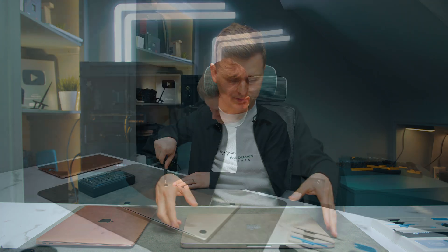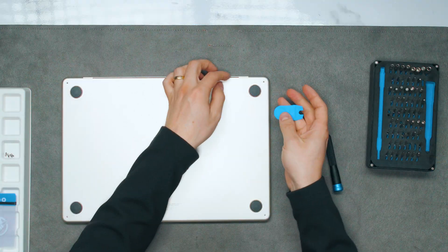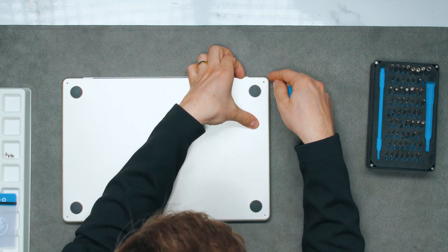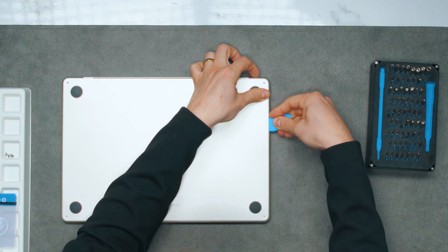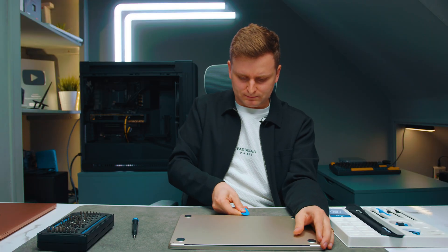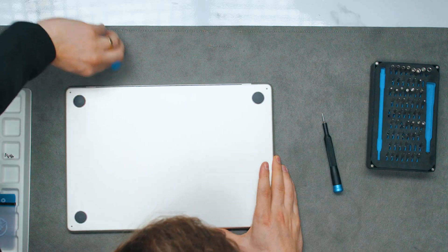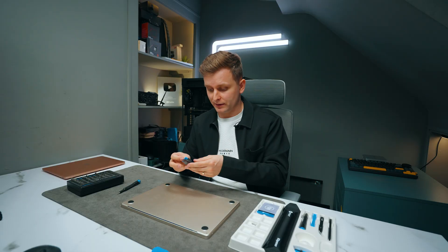In order to fix it we're going to have to open up the laptop. I need to get something underneath here to peel this off — there we go. One clip, two clips. If you just go around it should just unclip them, and then there are some in the middle as well. What comes helpful in this opening is an iFixit opening kit.